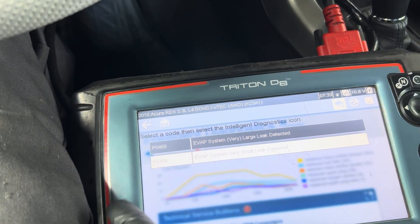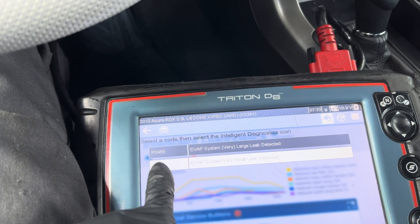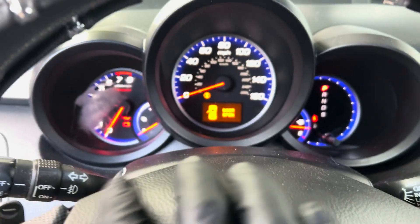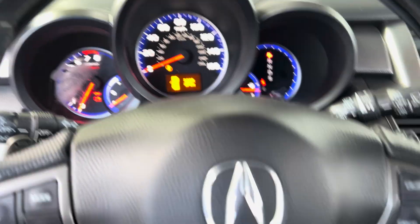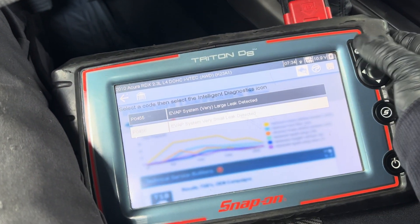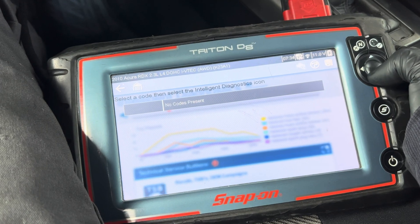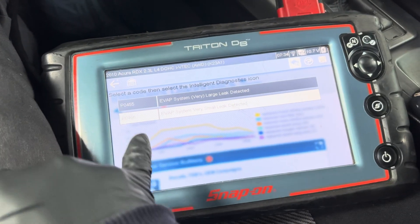I'm working on a 2010 Acura RDX 2.3. The check engine light is on for the EVAP system — small leak and large leak. The customer complaint is that sometimes the check engine light is on and sometimes it's off. When I scanned the code, two codes came up, and there's nothing temporary, so these are the confirmed codes for the EVAP.